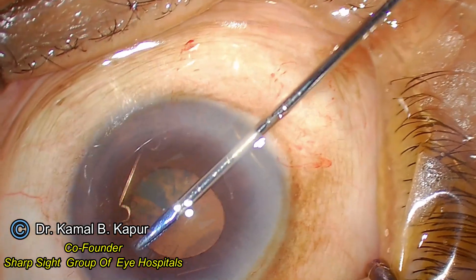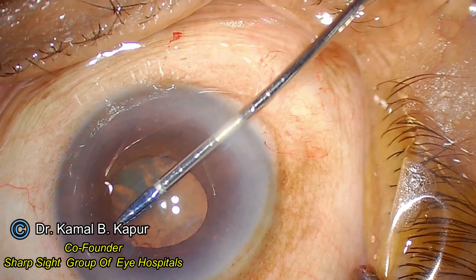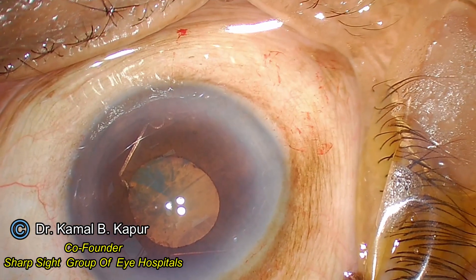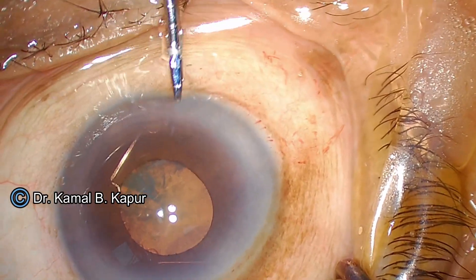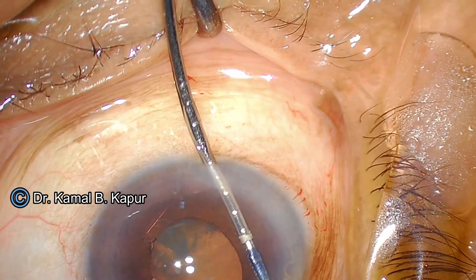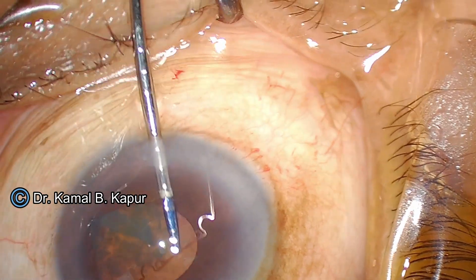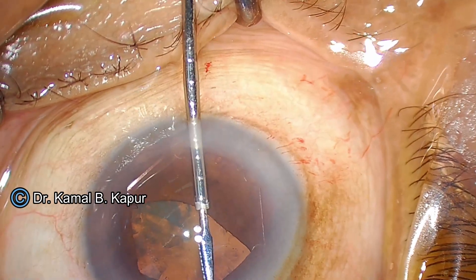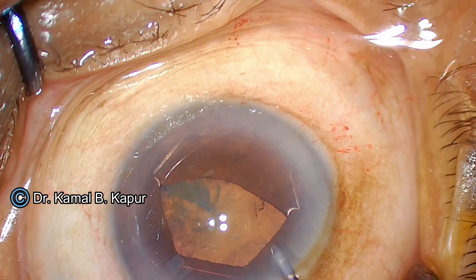You will notice me implanting the B-hex pupil expander. I prefer holding the nub or the knuckle of the expander, which gives me better control over the expansion ring and helps me maneuver the ring one step at a time at two inclination spots.